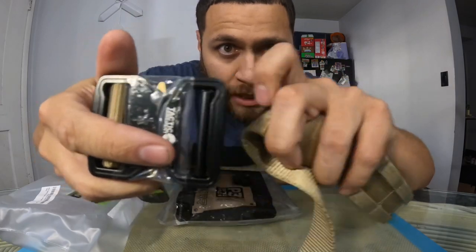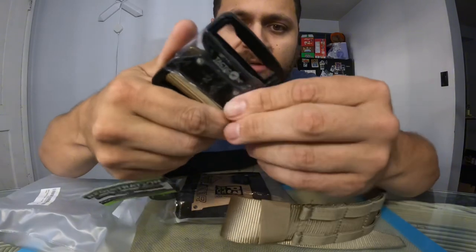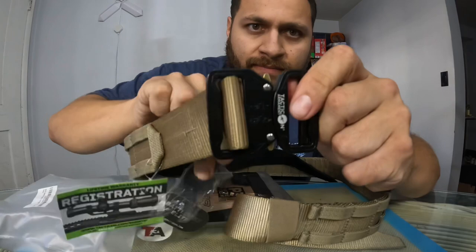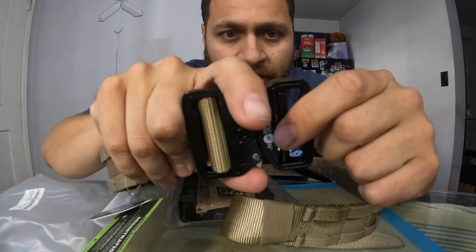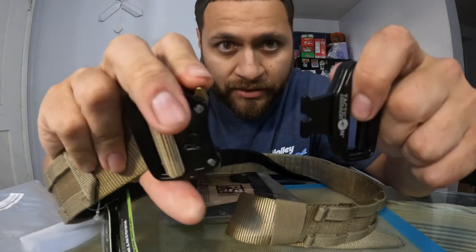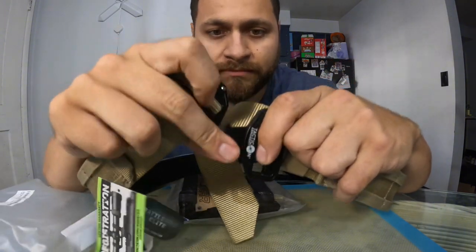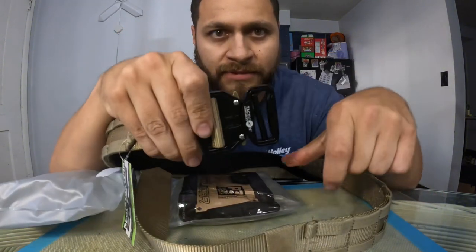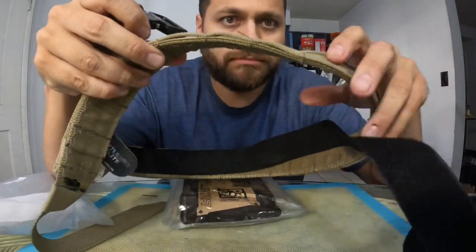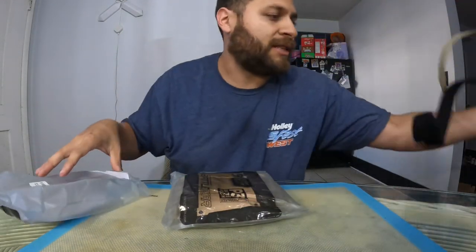It's pretty much self-explanatory — you put it through the loops, wrap it around, pull, and she's stuck. Then once you have it on there and it's locked in, all you pretty much have to do is pull these out. Once this side is attached — ta-da, that simple. Pretty rugged, pretty solid. I really like it, and like I said, lifetime warranty.